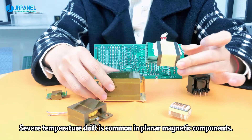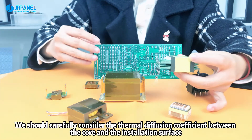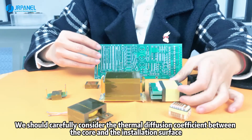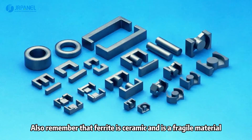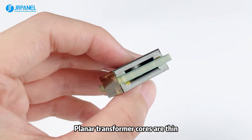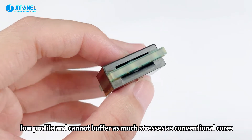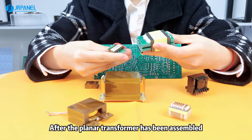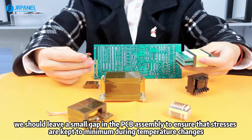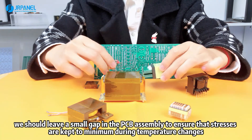Severe temperature drift is common in planar magnetic components. We should carefully consider the thermal diffusion coefficient between the core and the installation surface. Also remember that ferrite ceramic is a fragile material. Planar transformer cores are thin, low profile, and cannot buffer as much stress as conventional cores. After the planar transformer has been assembled, we should leave a small gap in the PCB assembly to ensure that stresses are kept to a minimum during temperature changes.